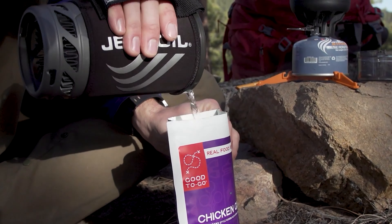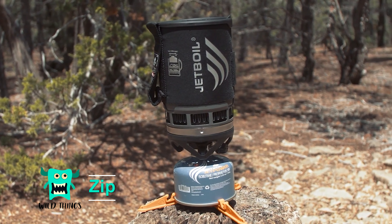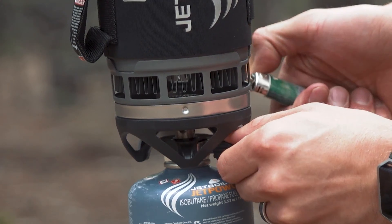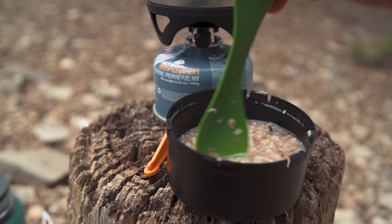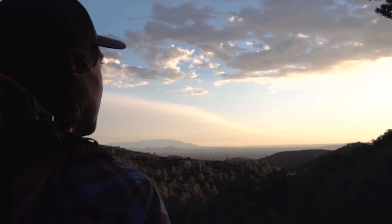It's more of a no-frills unit focused on how fast can you heat something up. Models include the Zip, which has a 0.8 liter capacity cooking cup, boils two cups of water in 2.5 minutes, and uses a lighter or match to light. The bottom cover can be used as a measuring cup and bowl, and this is the least expensive cooking system that Jetboil offers.